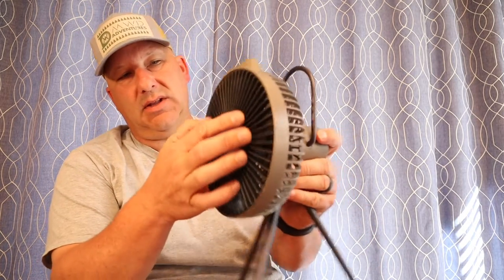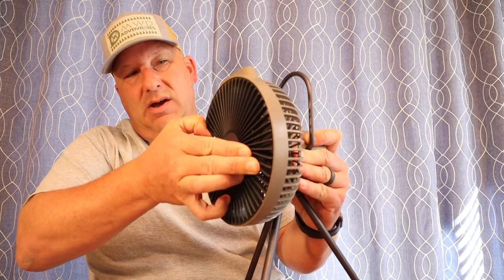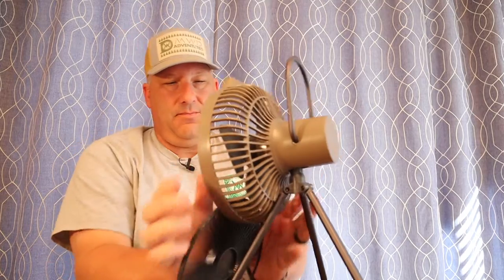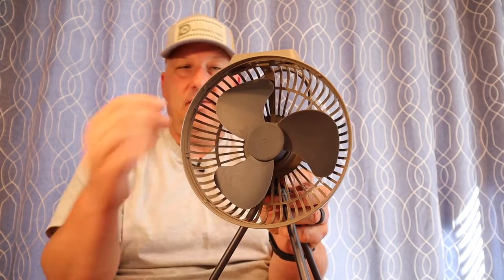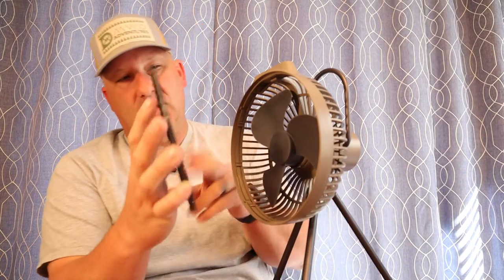It has a nice way to clean the blades. Just take it and turn it counterclockwise here — it kind of takes two hands. Remove that and now you can clean the blades, get everything nice and clean, and then just pop the cover back on after you clean it.